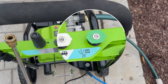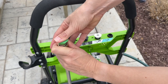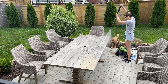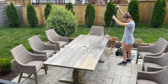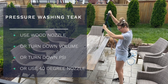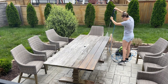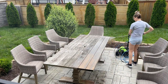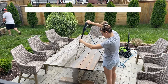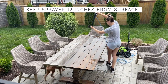Now let's get back to the table. I need to start by cleaning it off, and my pressure washer has a nozzle specifically made for doing wood fences and tables so I won't damage it. If your pressure washer doesn't have that feature, turn down the PSI or use a wider spray nozzle — most pressure washers come with several nozzles. You want to use the widest one available, typically a 40-degree angle, and keep the nozzle at least 12 inches from the surface of your teak furniture.